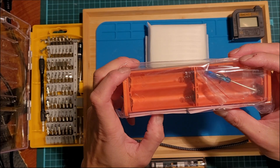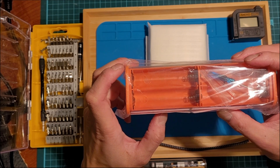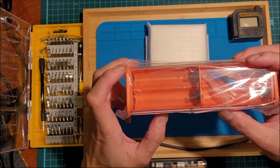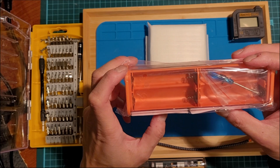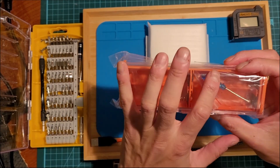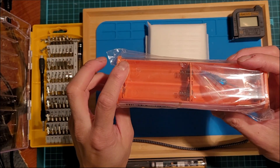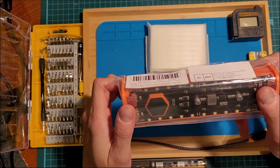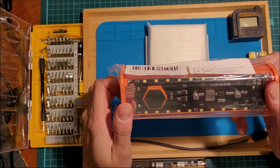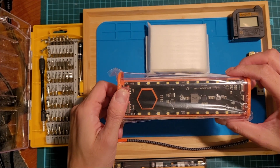I believe this hooks the batteries up in parallel configuration. They advertise it as 20,000mAh, which checks out: if you put in four 5,000mAh 21700 cells, that's 5, 10, 15, 20 — so 20,000mAh at 3.7 volts. Let's go ahead and install this.